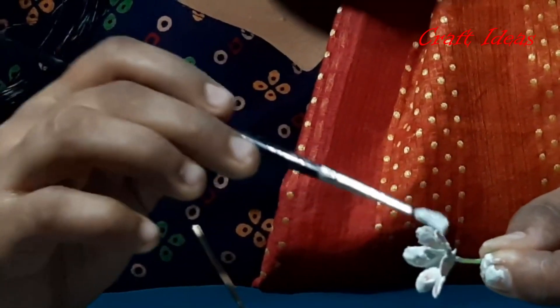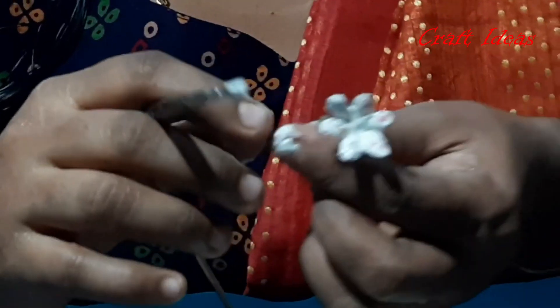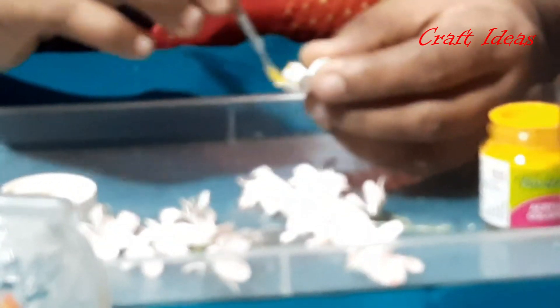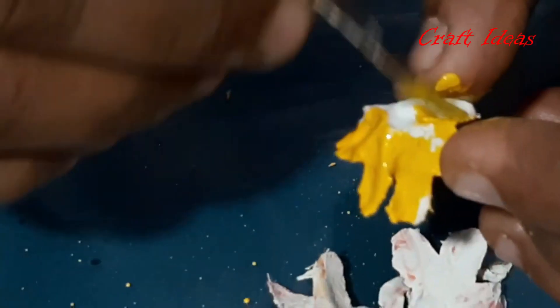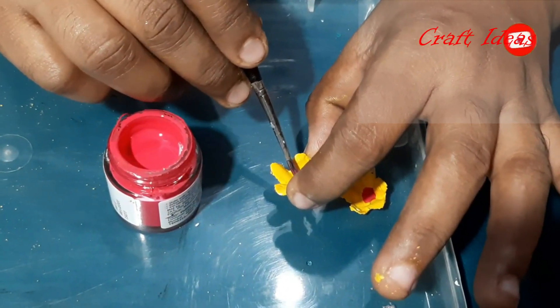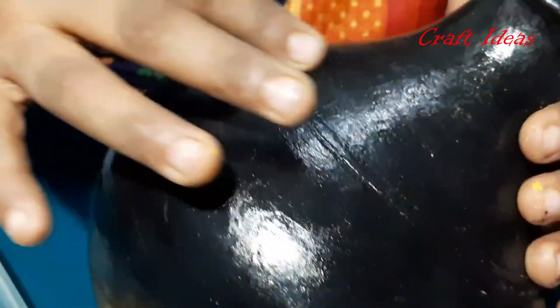I will make it a little bit. I will paint the flowers, dry it out, and paint it. We will put the cement flowers on the top and on the bottom. Put it on the middle portion.